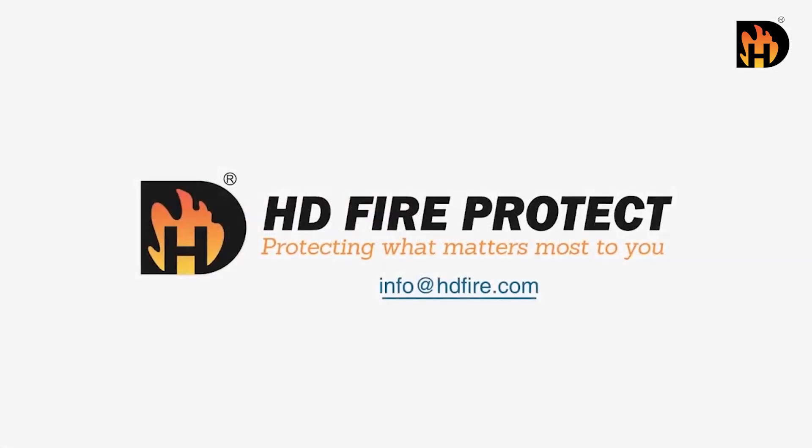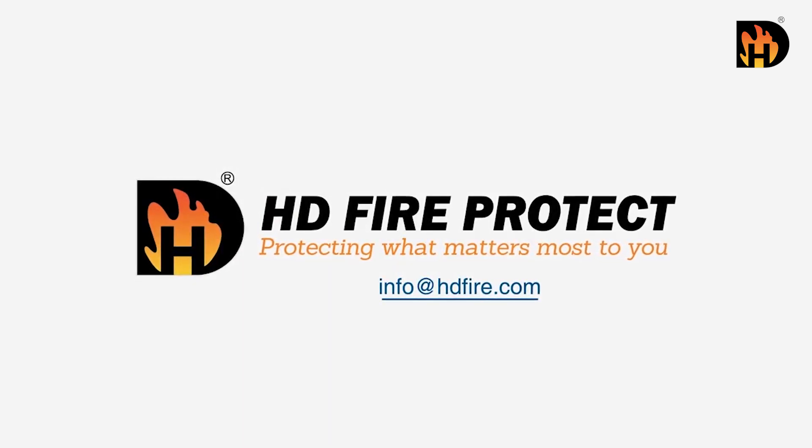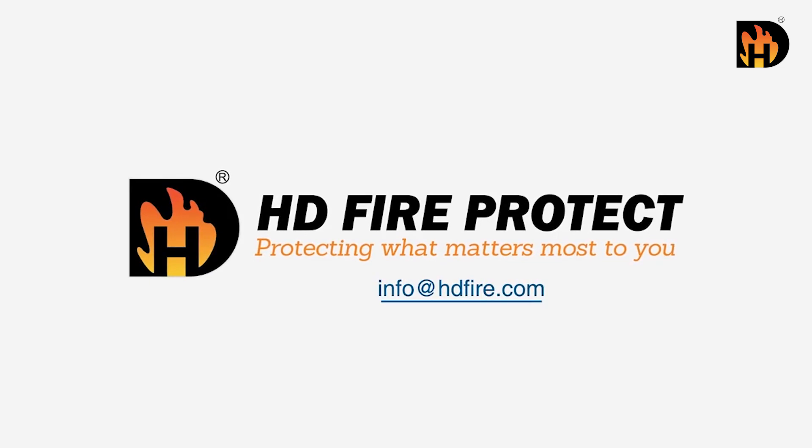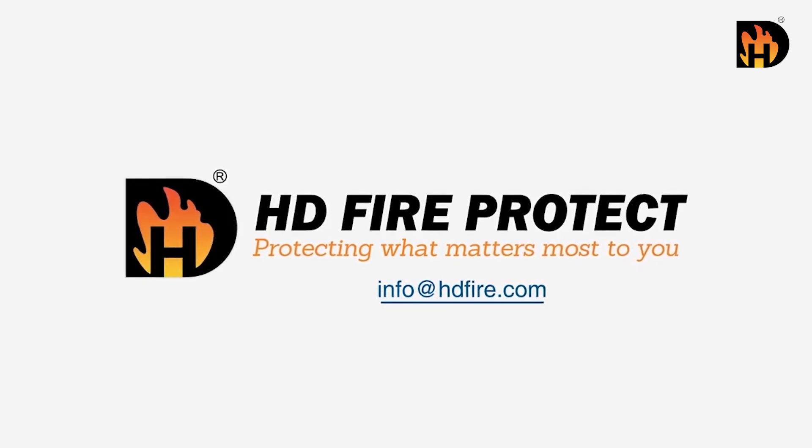HD Fire Protect. Protecting what matters most to you. For more information, email info@hdfire.com.